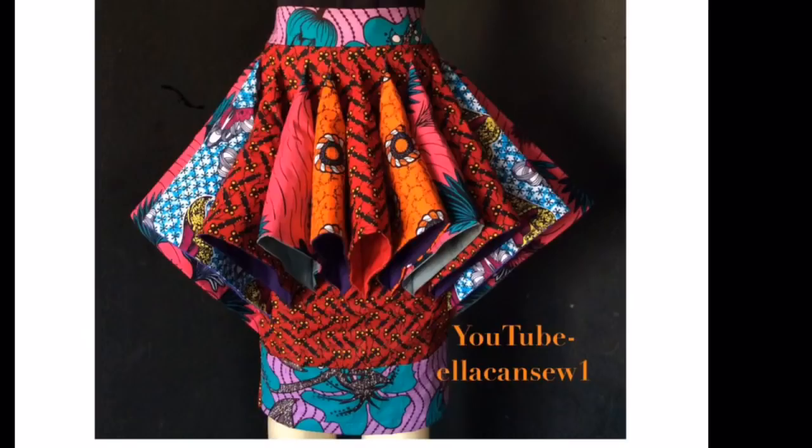Hey guys, welcome back to my channel. Previously I showed you how to make a lampshade skirt, which can work for a wedding gown or any other party wear — check my description box for the link. Today I'm going to be showing you how to make this abaya cap curl dress. It's very beautiful and I like how comfortable it feels on me. Watch to the end and don't forget to like and subscribe for more videos.